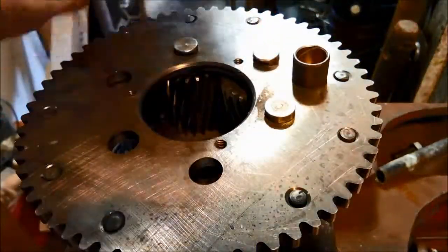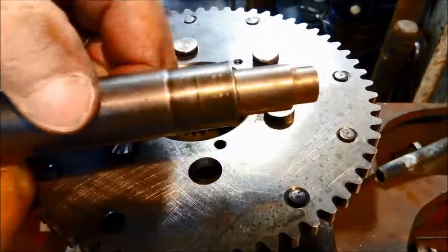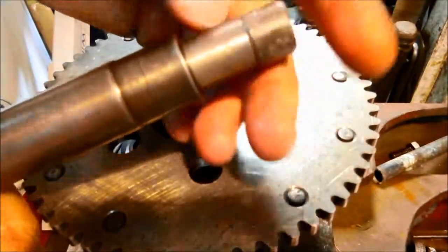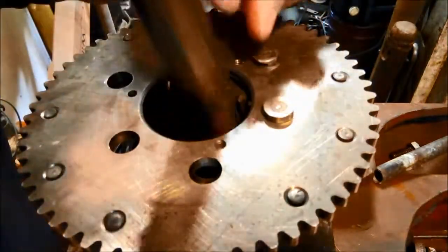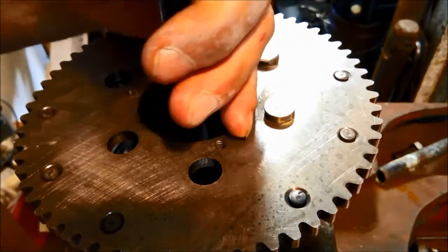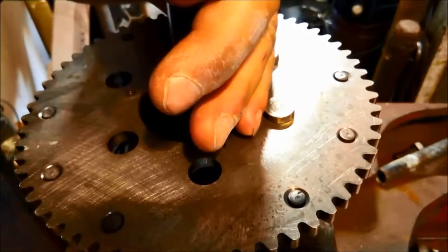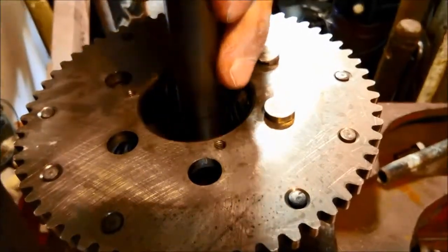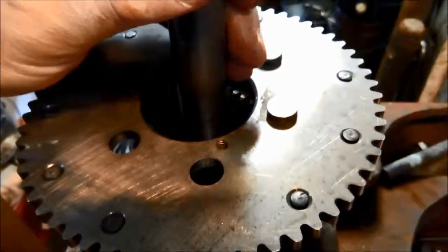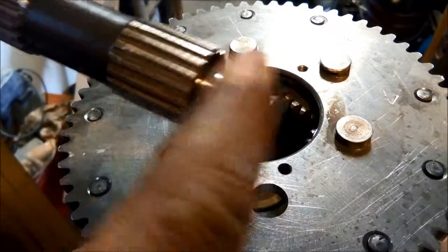I've partially put the planetary back and we're going to knock the new bush in. We've got our little driver - you can see the interchangeable piece - and we're just going to knock it back in so it's level. We'll use the knock method to make sure it's going in nice and evenly. You can see the new bush in there now. We'll try the shaft where it goes in there.